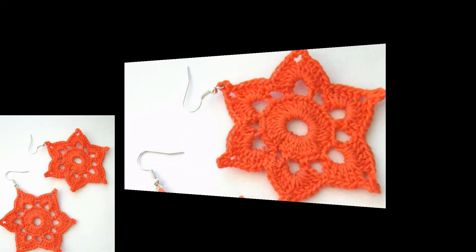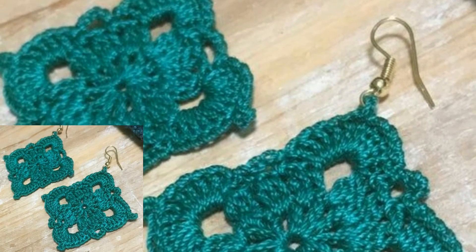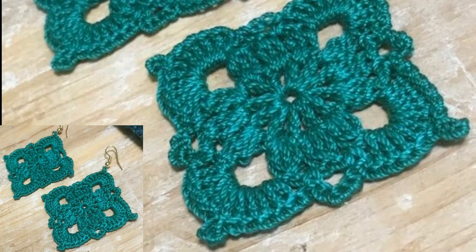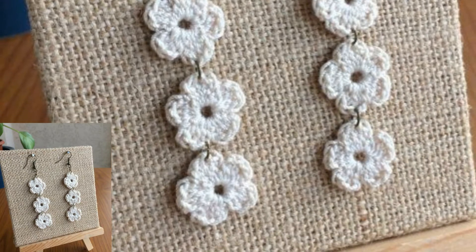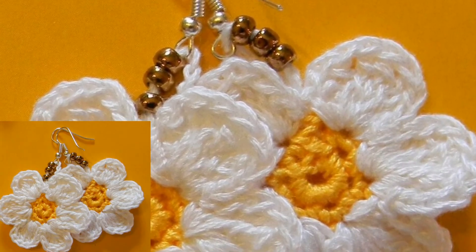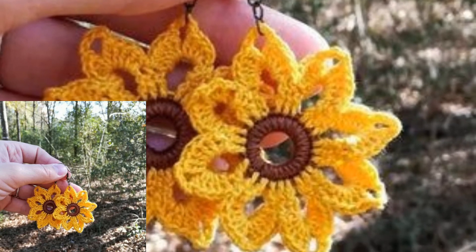If you're new on my channel, please subscribe and get more and the latest videos related to crochets. Friends, in this video you will get many useful designs and ideas of crochet earrings. I hope that you love these collections of crochet earrings. In this video you can see different types of colors and different crochet patterns.